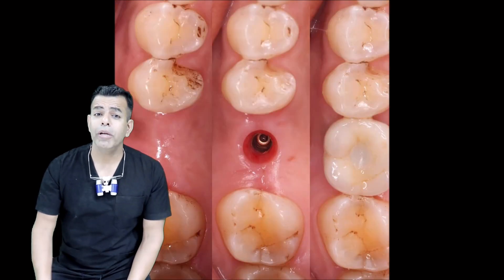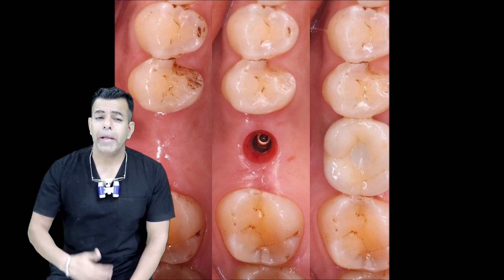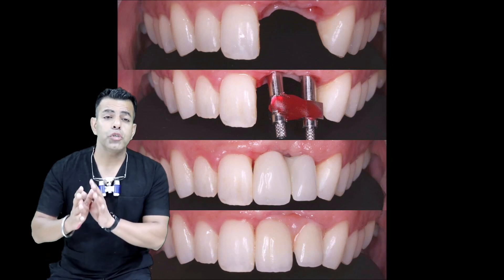In modern systems, they could be available with different gingival collar heights to enable margin placement based upon the tissue thickness.